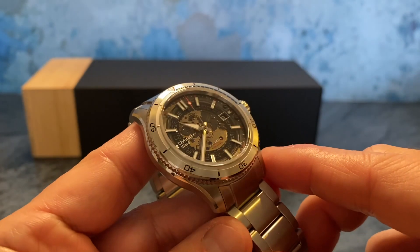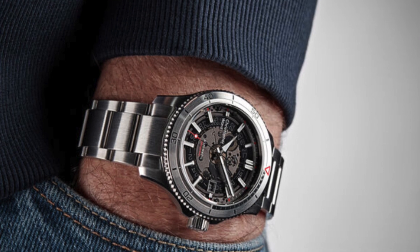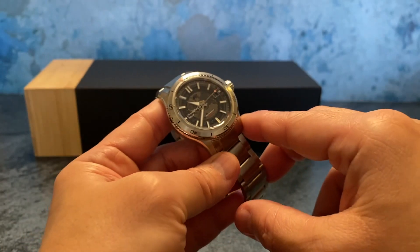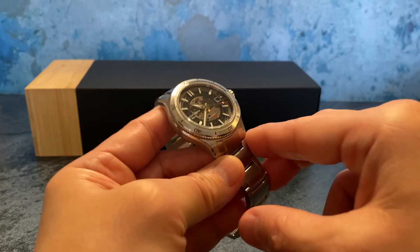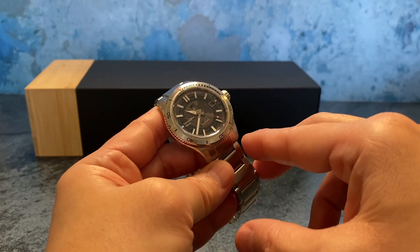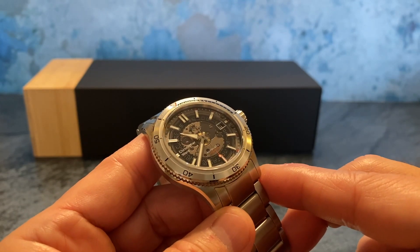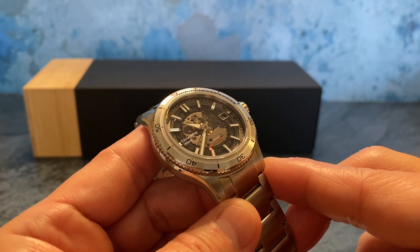The C60 Sapphire is the follow-up to the previous C60 model, with the biggest difference being this smoked semi-transparent front crystal. I think it's tastefully done with just the right amount of restraint — from afar you can't really tell it's semi-transparent until you get it closer. It's rather unique, and according to Christopher Ward, the smoked sapphire crystal is achieved by exposure to silver and carbon graphite vapor in a vacuum-sealed chamber.